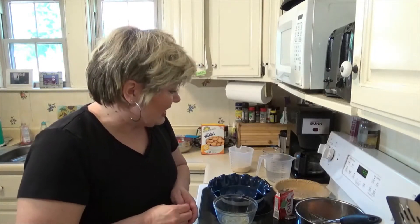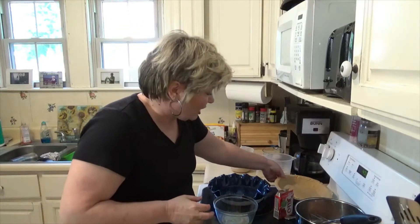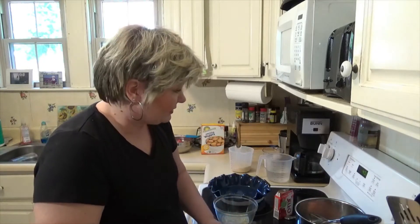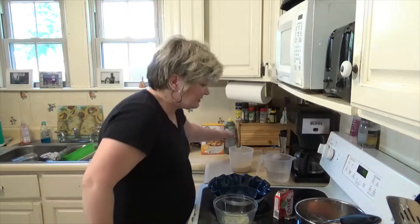Hi everybody, it's Rhonda here and welcome back to my little kitchen. Happy Mother's Day to everybody! I thought today I would make strawberry pie. The great thing about this recipe is it makes two pies, which is wonderful. We've got a Pillsbury crust here and I've got my oven preheated to 400 degrees.